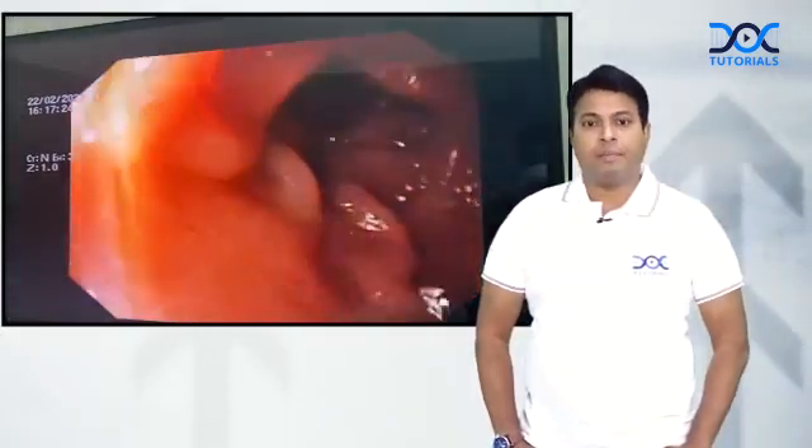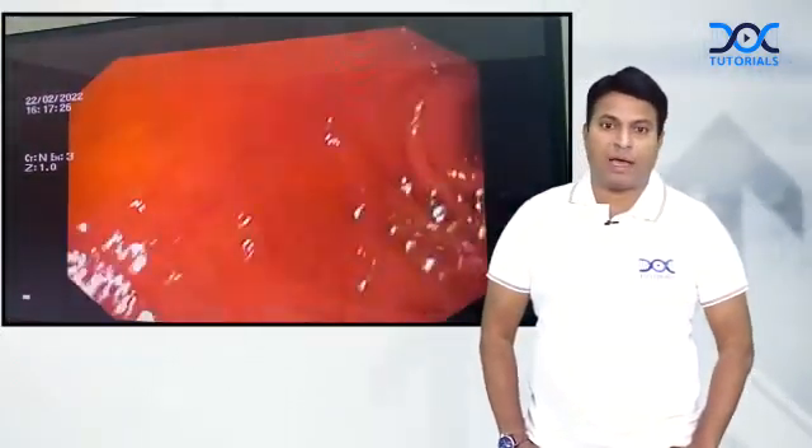Welcome back friends. I am going to show you an endoscopy and what all we do with an endoscopy. You can see I am putting my endoscope inside the patient's stomach — this is the pyloric region.